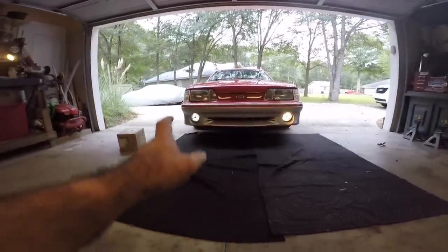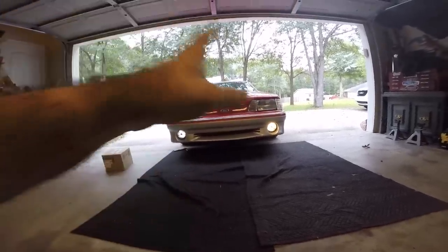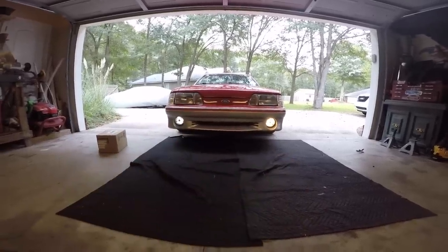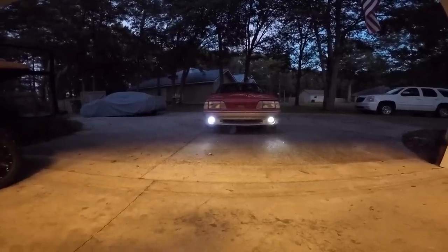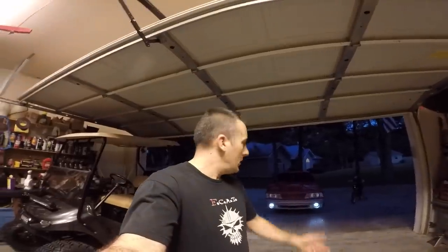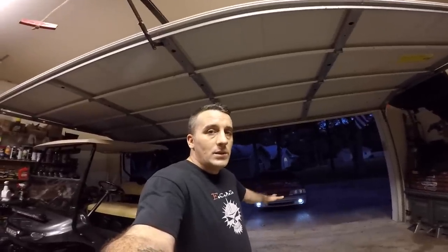Now you see what I'm talking about with these not being very bright — they don't project a lot of light. That's fine; it's less load on your circuit. In actuality, how often do we rely on fog lights to actually help us see? I'm going to go ahead and do the other one. Make sure you use the correct fuses and install everything correctly — take your time.